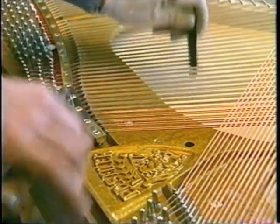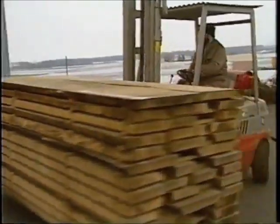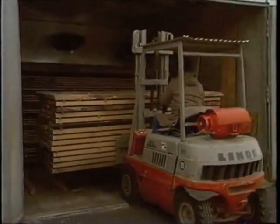Parallel to the production of the sound body of a grand or upright piano, the housing or cabinet is produced. The first stages in this are the drying of the wood to eight percent moisture as well as the cutting thereof.